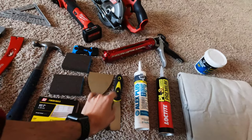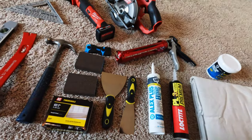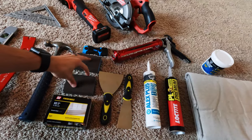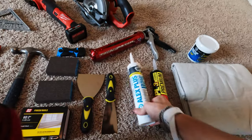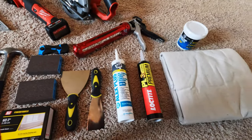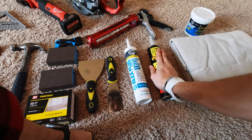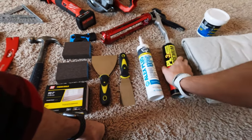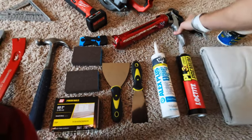I got putty knives for helping remove some of the old caulk along with a razor blade for my trim, and some sanding sponges for finishing afterwards. We'll also be using some Alex Plus caulking for the finished trim, and some construction glue anywhere that I am not mounting my trim boards to the studs behind.